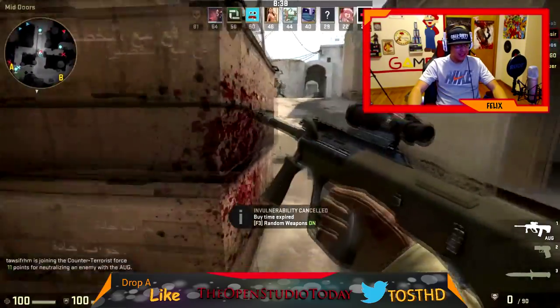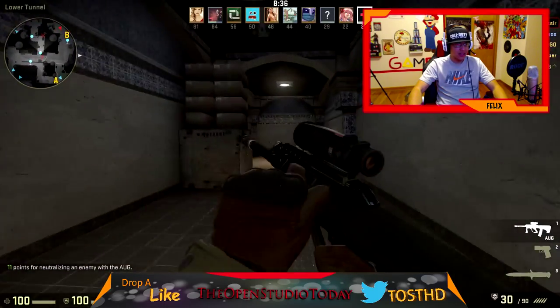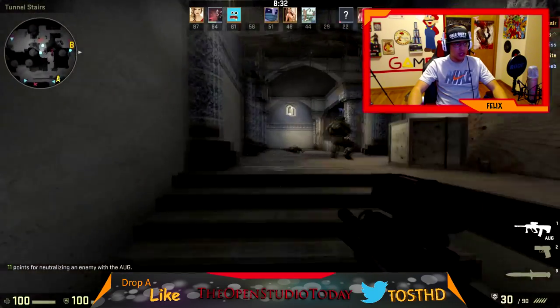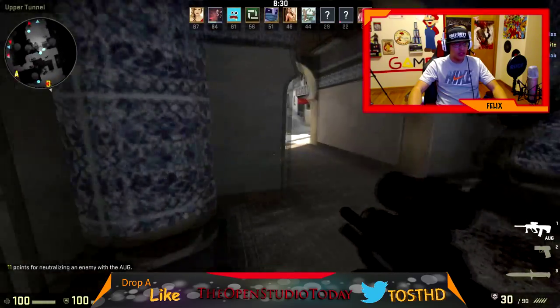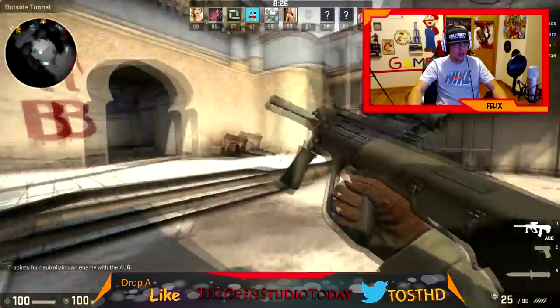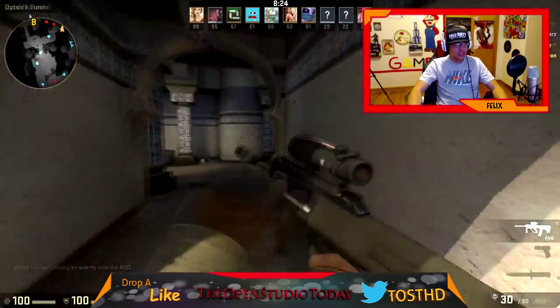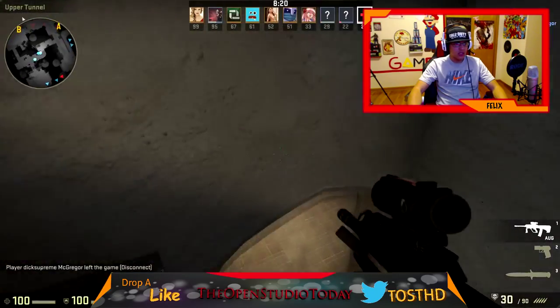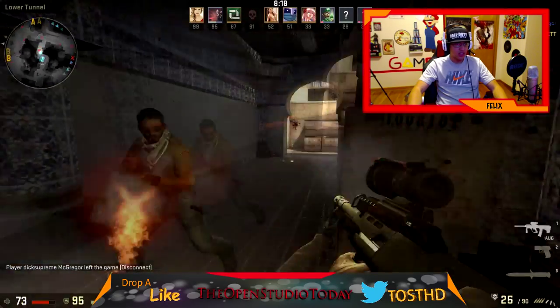All right, so pretty much I'm going to give these headphones a 7.8 out of 10 for sound quality. They have good crisp sounds, the bass is good, and when there's an explosion it actually sounds like an explosion.